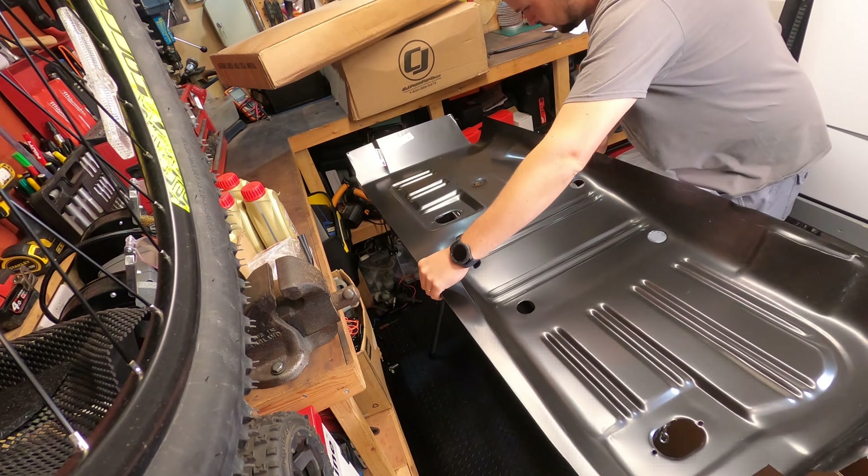That first piece seems okay, so that can go back in the box and let's move on to the next one. The next one is the big one - this has to be the floor pan I would imagine, and maybe something else. Let's get it open and have a look.